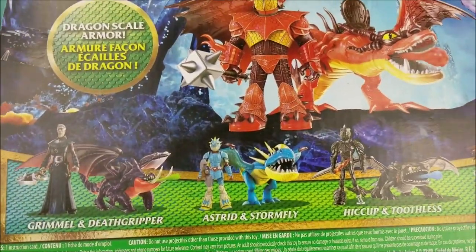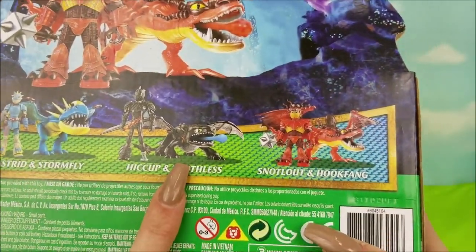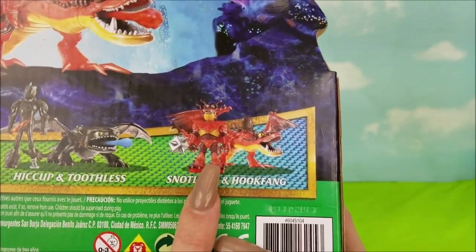On some previous videos we actually did Grimmel and Death Gripper, Astrid and Stormfly, Hiccup and Toothless, and now we're doing the last of this set.